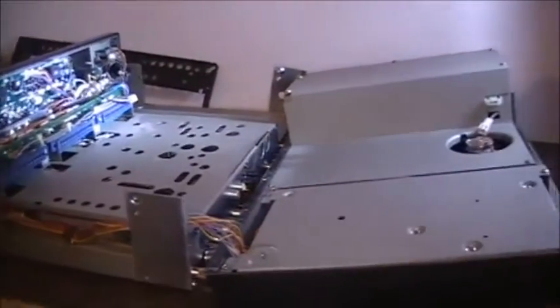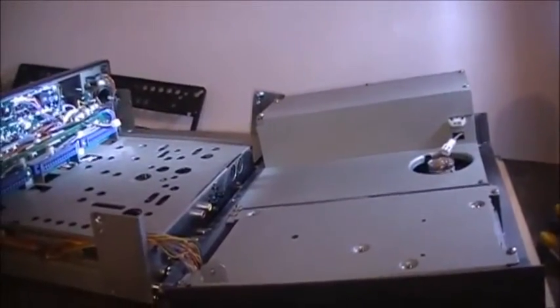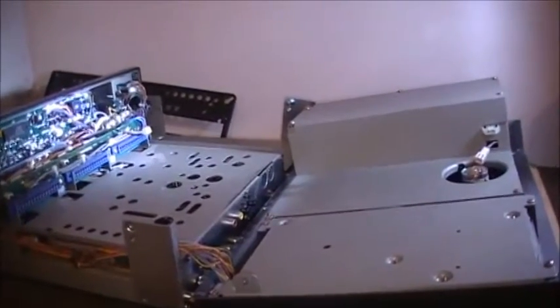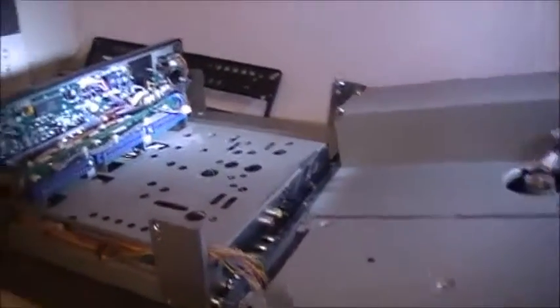The 767GX is now in half, and it's quite unique to get her apart. She closes like a book.